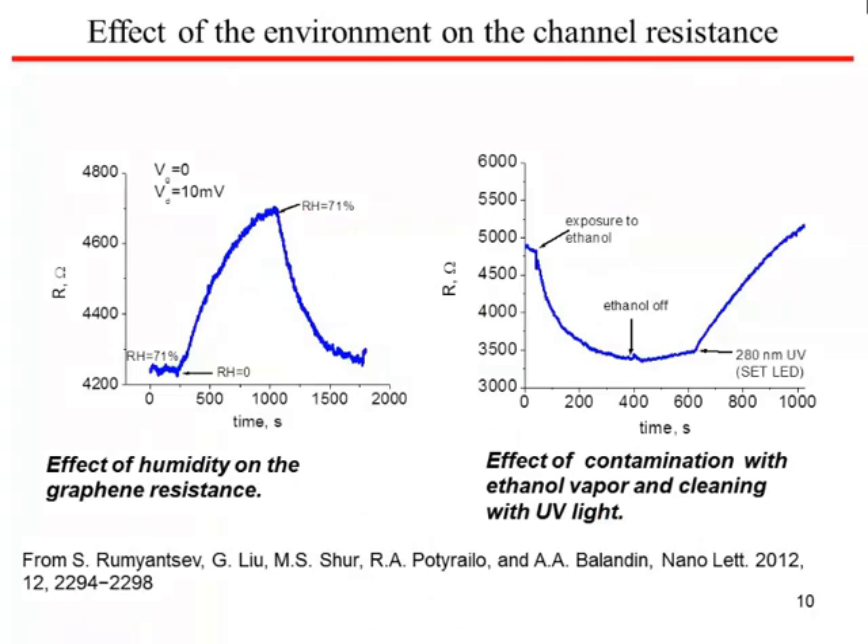How does the resistance change in the presence of humidity? We see from this plot that with exposure to humidity, the resistance starts rising, and it takes quite a while — it saturates in about 500 seconds. With exposure to ethanol, you get a similar slow response. With UV light, you can sort of clean the sample. The resistance change with exposure to various gases is a useful parameter but not adequate because it's not specific and it's also kind of slow.